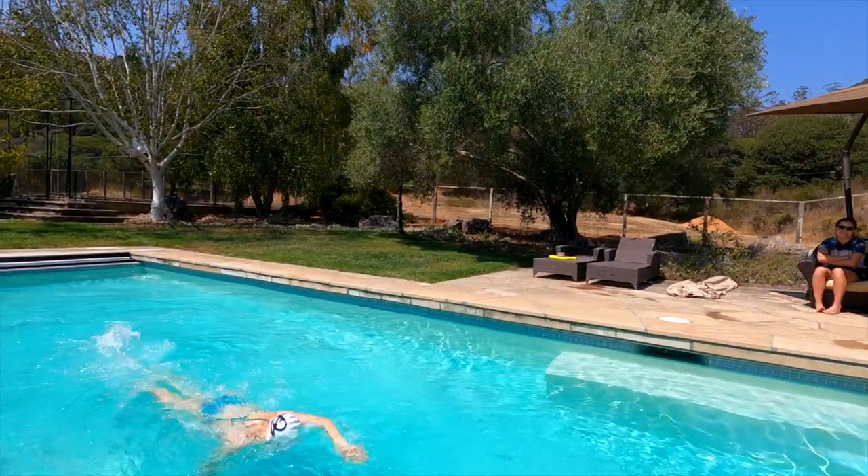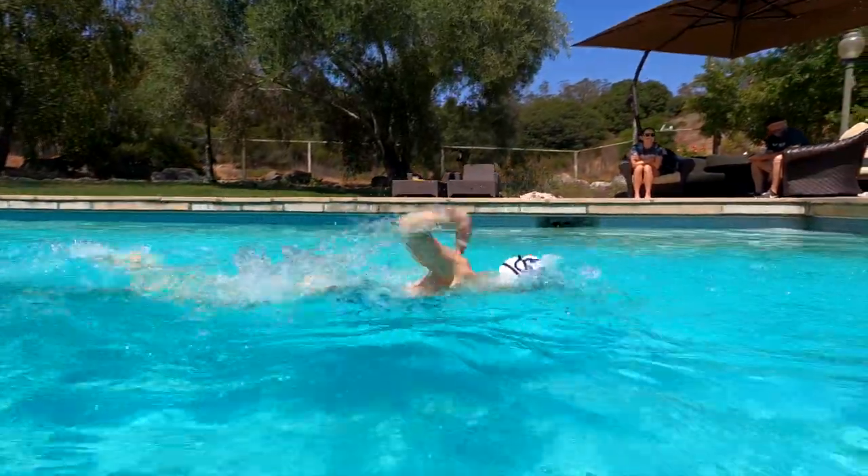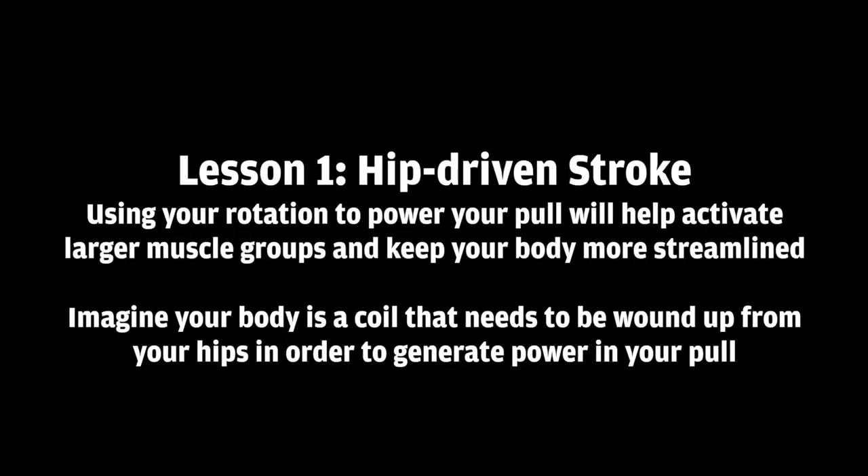Alright, we're going to talk about three different things today. The first is going to be a hip-driven stroke. The second is going to be talking about your breath, and the third is going to be talking about your kick. The first one, we're going to talk about your stroke and how right now it might be a little shoulder-driven, and we want to work on getting a hip-driven stroke.